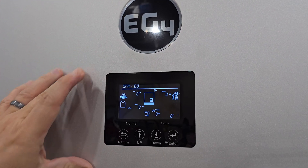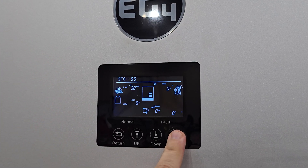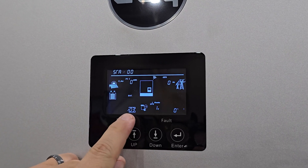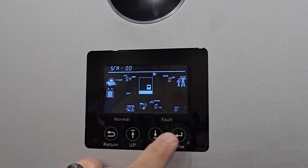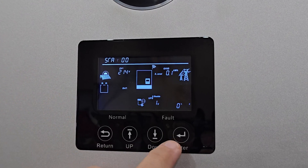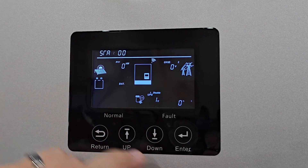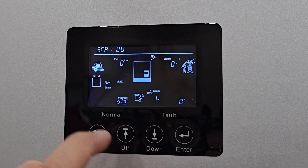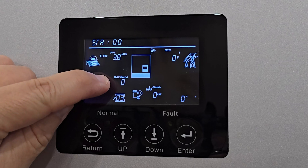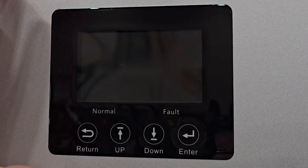For this to communicate correctly with your battery, you need to set the battery type and the battery code. To do that, press and hold Enter to get the double beep. Go up to setting number three — Battery — and hit Enter. You want that set to Li-ion (lithium-ion). You can also see Lead-Acid and No Battery options, but you'll want Li-ion. Hit Enter. Then your battery brand appears — set that to zero for this battery. Hit Enter, and the inverter will restart.